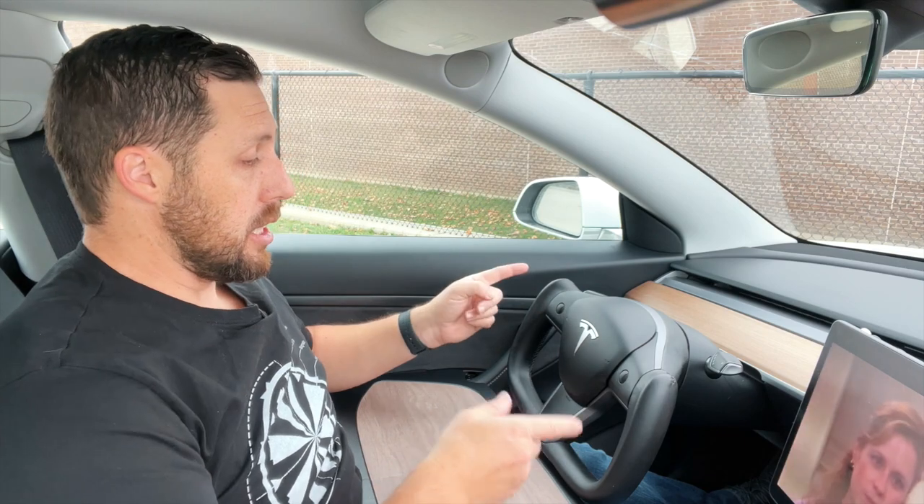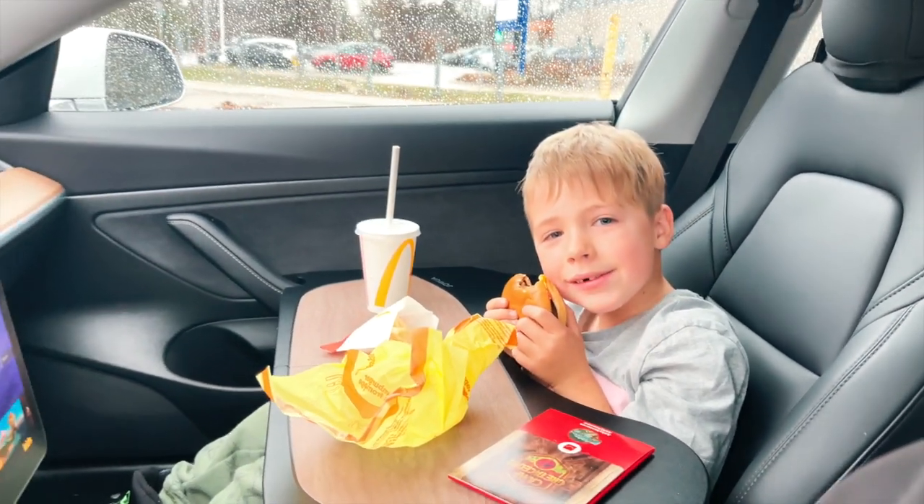I used to have the Elon Accessories one and I liked it, but the only problem was that it hooks onto the bottom of the wheel. Now with the yoke, I can't do that. So this one also works on the passenger side as well. I'm glad that Jawa was able to send me this one.